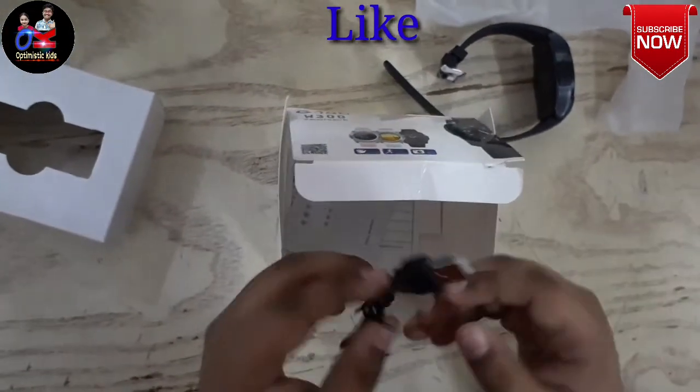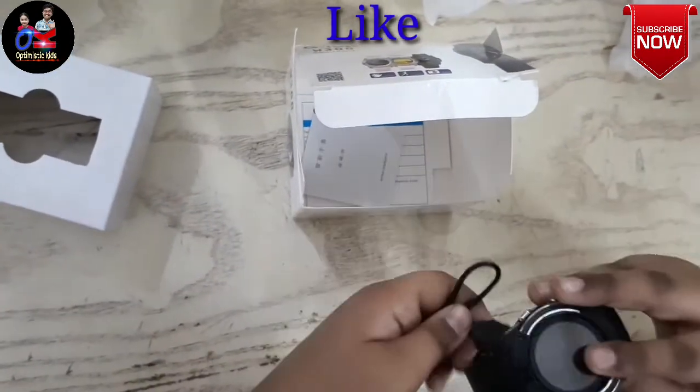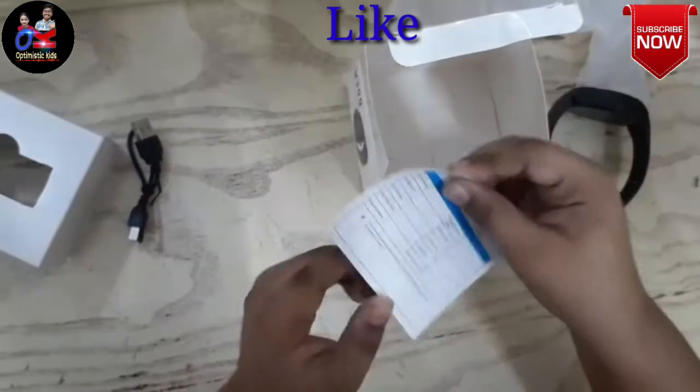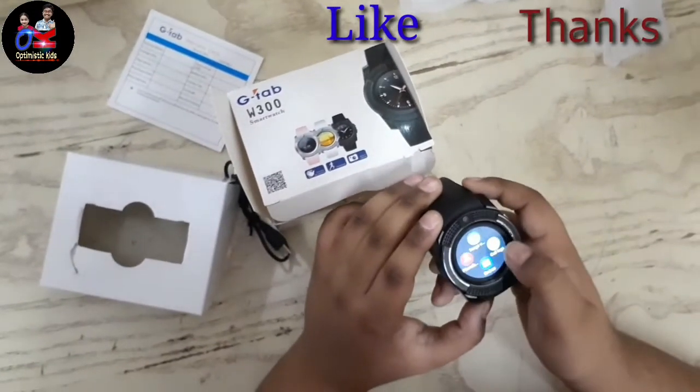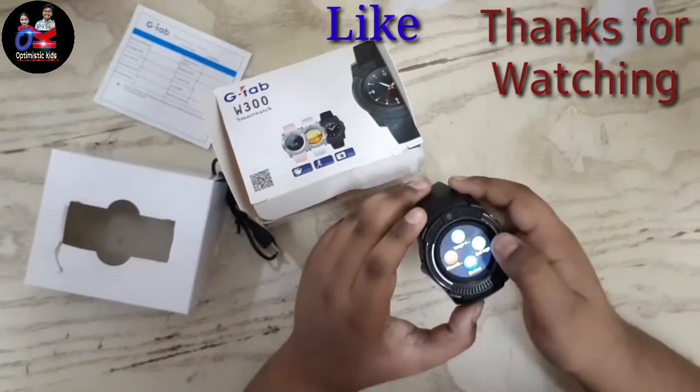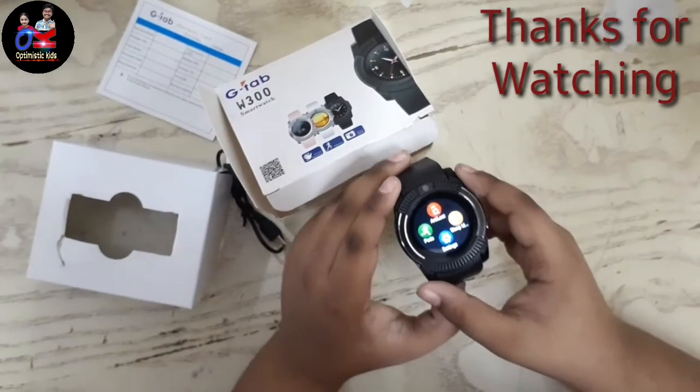This charger is used for the smartwatch to charge it up. It also comes with an instruction booklet. Friends, I hope you liked my video. Please subscribe to my channel, click the bell icon, and I will see you in the next video — bye bye!